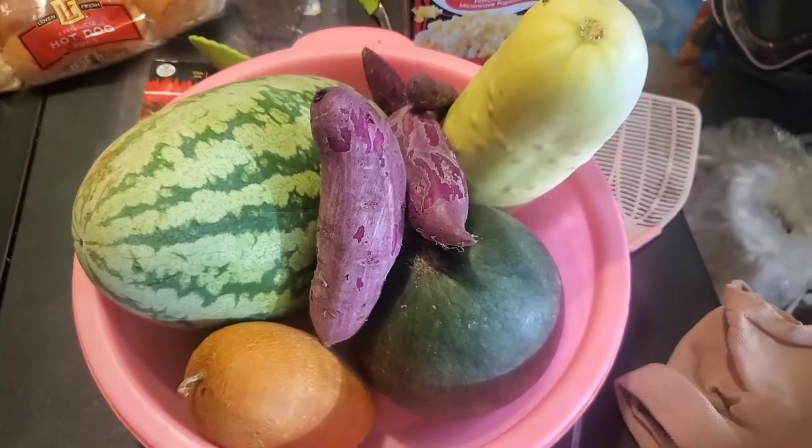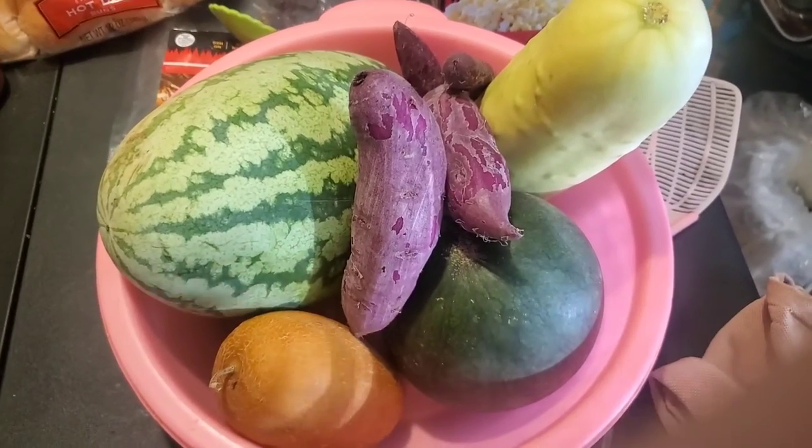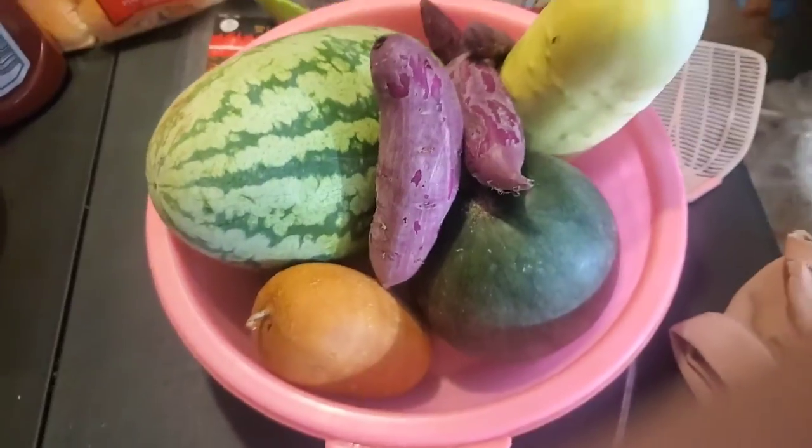These are from the garden as well. These purple ones, I believe, are taro. This one is a watermelon. And this one's also another watermelon, but I think they're different kinds.